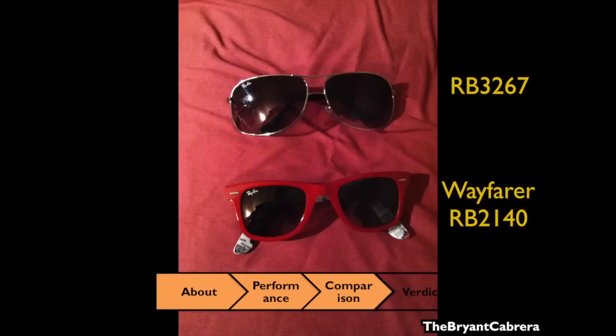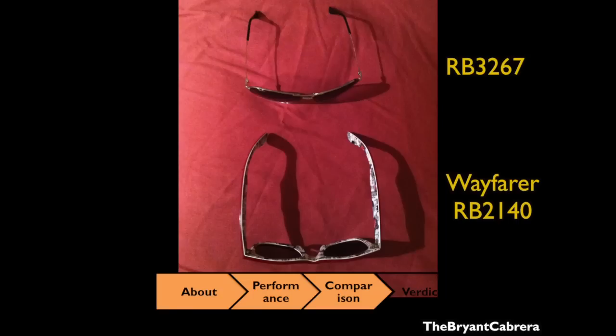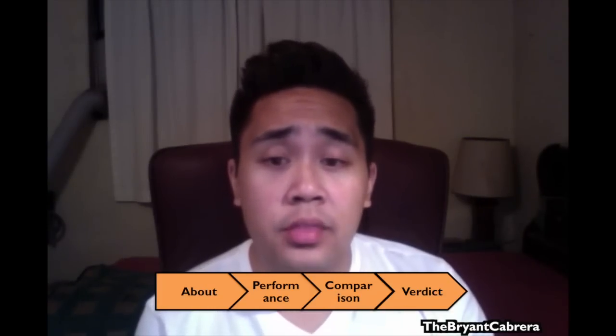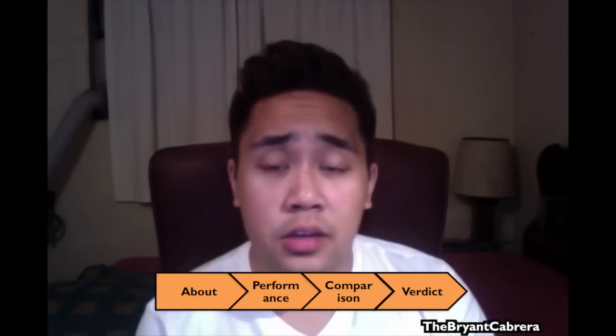I also have the Ray-Ban Wayfarer sunglasses, model number RB 2140. I like the style of the Wayfarers a lot more, but I like the lenses of these sunglasses better. These sunglasses are lighter weight than the Wayfarers, which I really appreciate, and can be worn with anything. I would rate these glasses as excellent — they fit well on my face, go well with my face shape, are lightweight, last really long, and are very stylish.